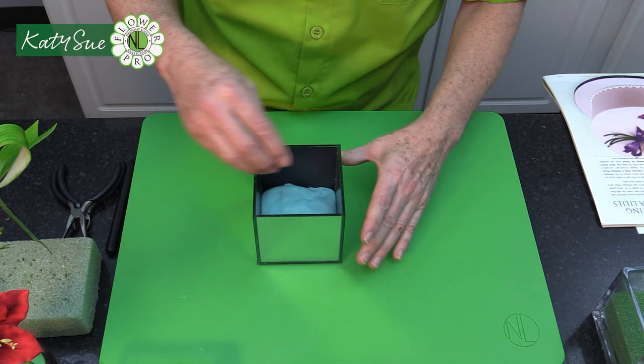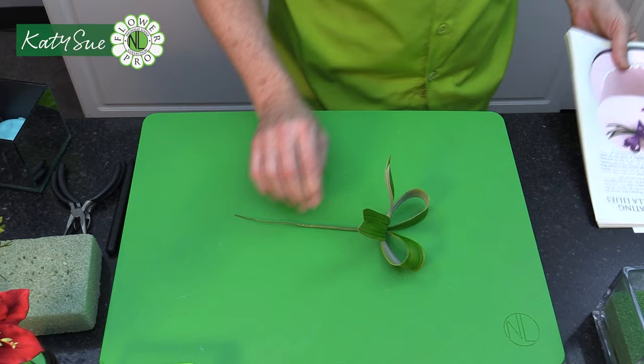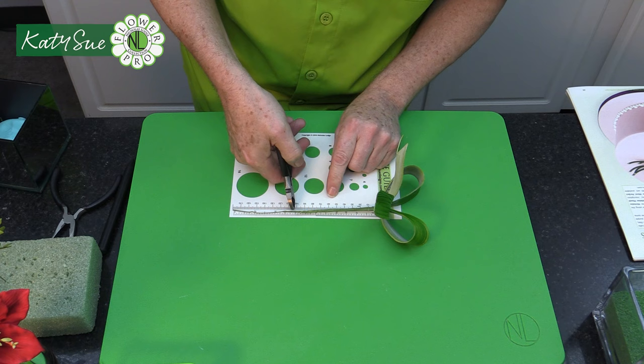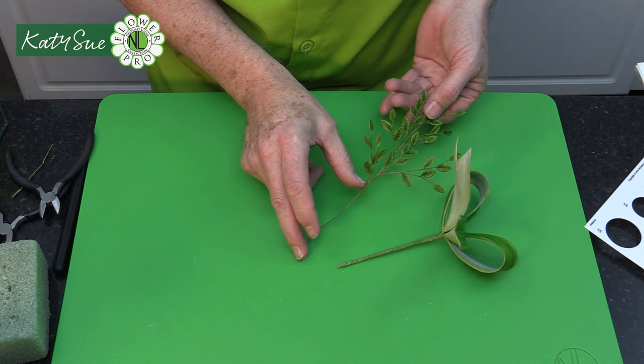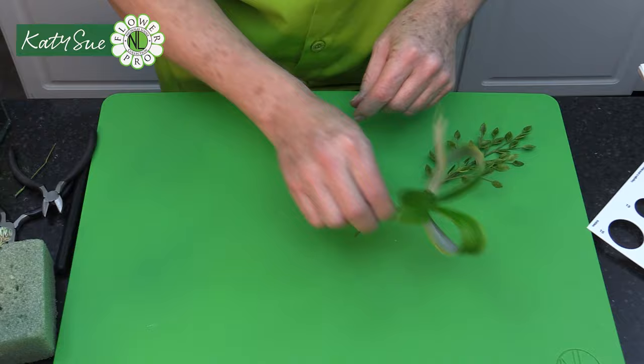Now we're going to cut the wires. All of the foliage wires will be 10 centimeters long. So cut the wires to 10 centimeters — four inches or 10 centimeters. I've already cut the wires on the other two. From where it joins, this is 10 centimeters. All of these are 10 centimeters long.